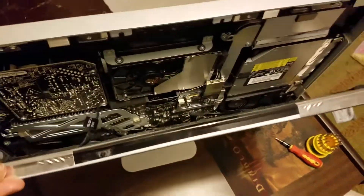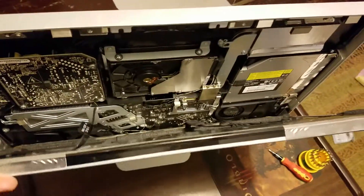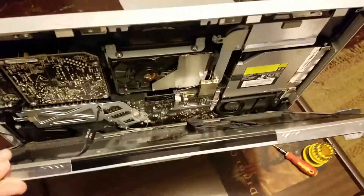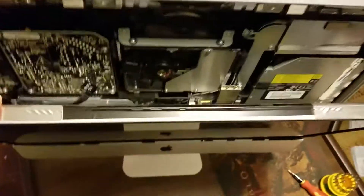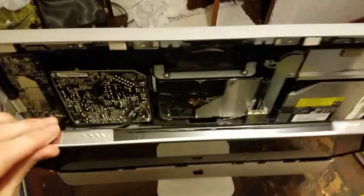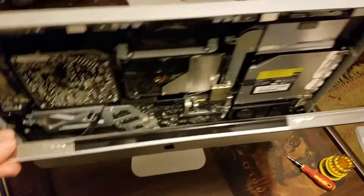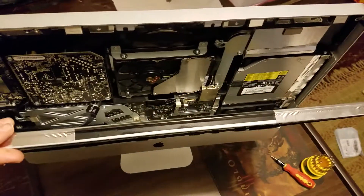I've disconnected those four cables that were hooked to the screen. I should mention there is a hardware maintenance manual you can find for this — I'll try to provide the link below. The reason I'm going ahead without it is I used to do this for a living, so I've done this many times with this model and know what I'm doing. If you're watching this for the first time, go look at that manual.